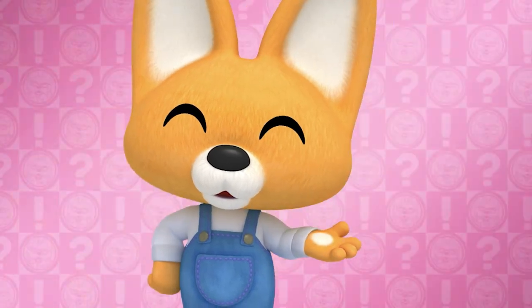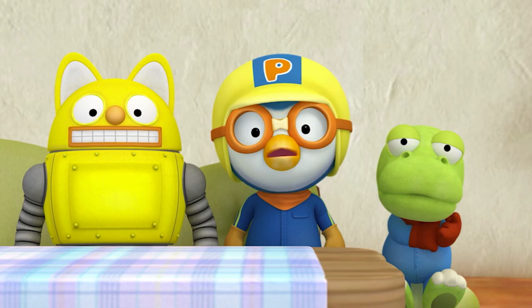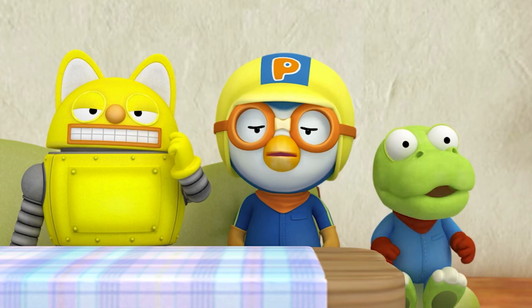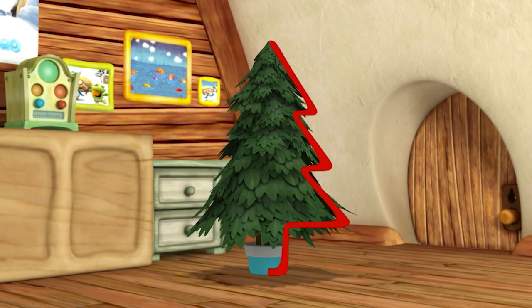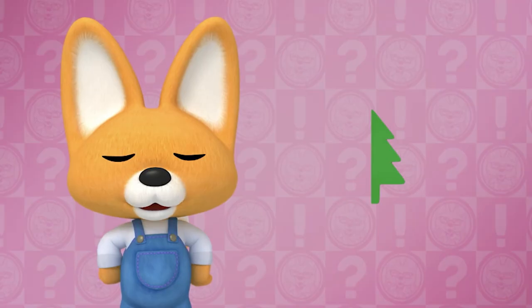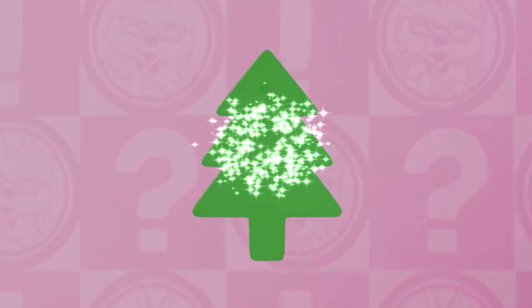Try and guess what this one is. Cut it out and... what would this be unfolded? This is hard. Is it a tree? Correct! It's a Christmas tree!